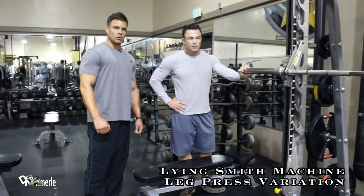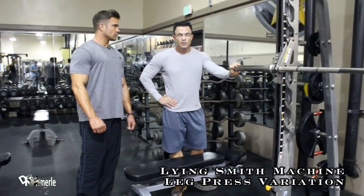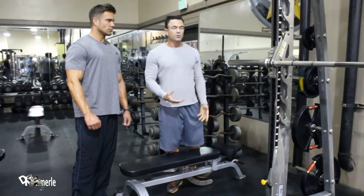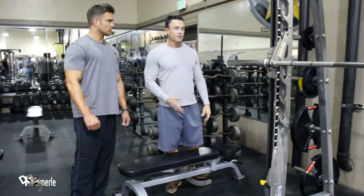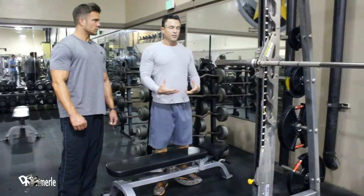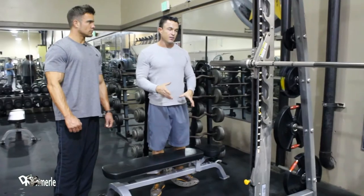What we're going to do here is a vertical leg press. I prefer this to be quite superior in my training, just because of the law of physics — gravity is up and down. A lot of leg presses are at a 45-degree angle, and you can angle it where you want it to hit your sweet spot, as I call it.